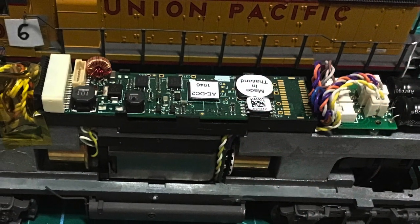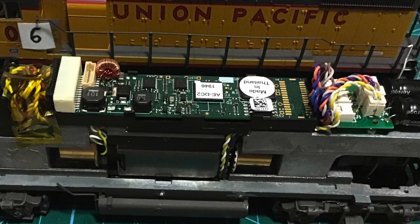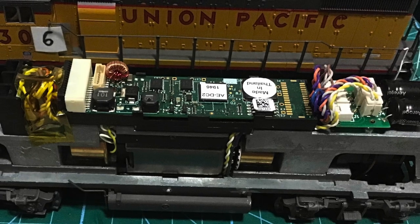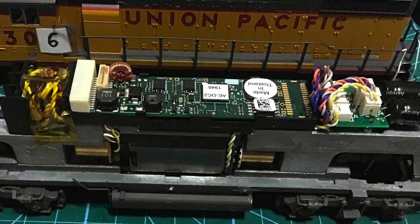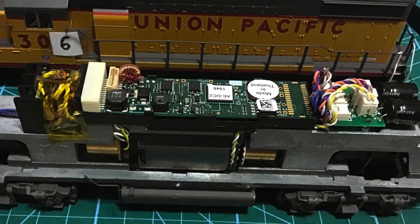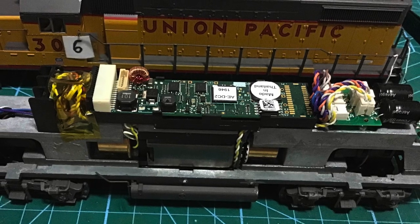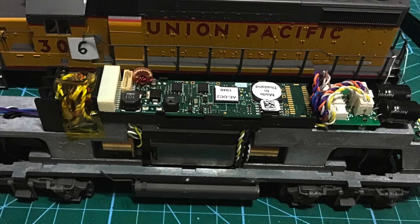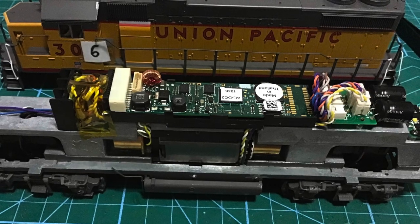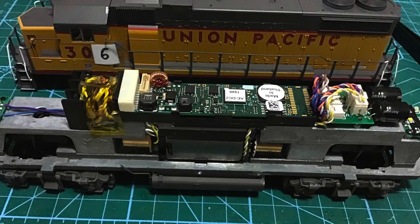Here is the new board in and new motor — everything's pretty much ready to go. The shell's ready to go back on. You can see he's got tape holding the wires down on the left, the new decoder is in, and the motor is in. He test-ran it on his layout and everything worked just perfectly. So he saved number 306. Now he's working on the Bachmann locomotives I sent him, installing new decoders to help even out the speed on them.